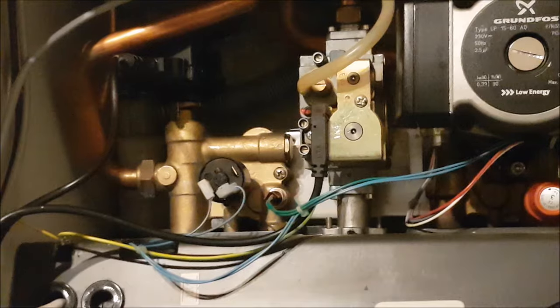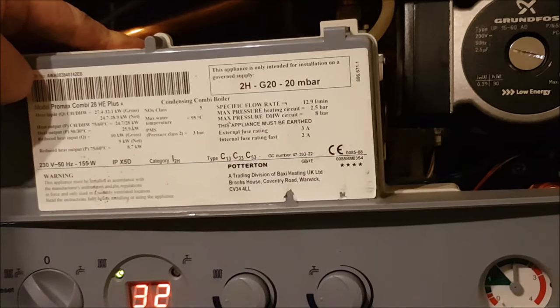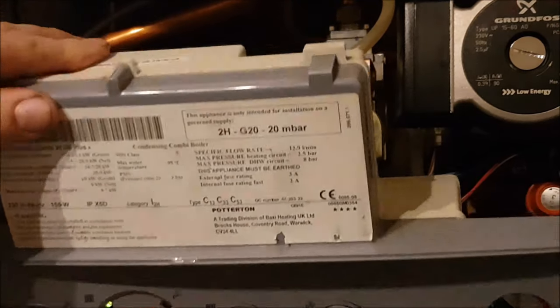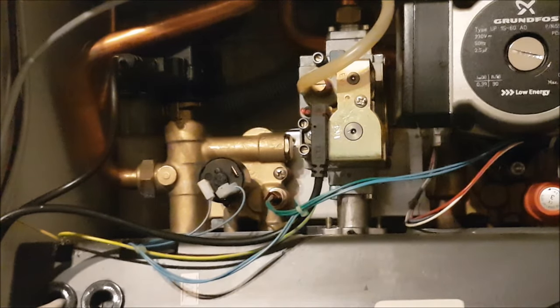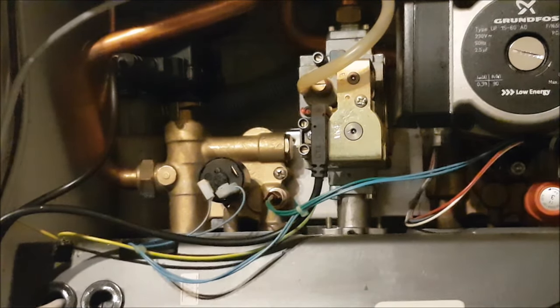All back together. Seems like she's working okay. Just dropped the central heating on and that's warming up now. Tested the hot water - that's working. Looks like a good job done. I'll leave a link to where I got the seals for the heat exchanger in the description below. Hope this is helpful to somebody.